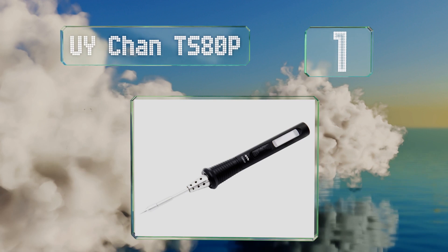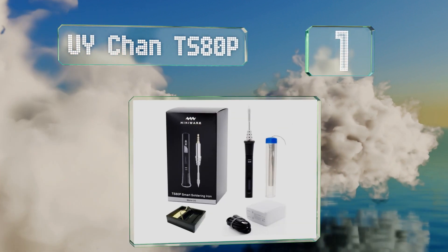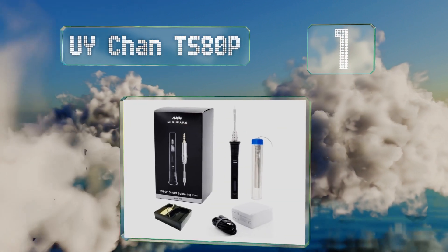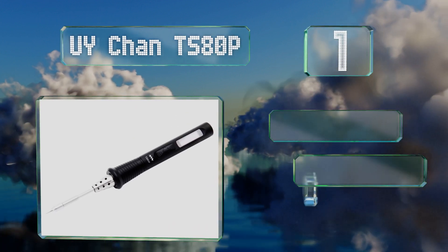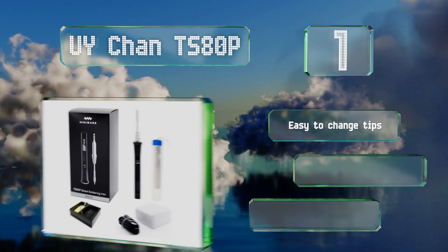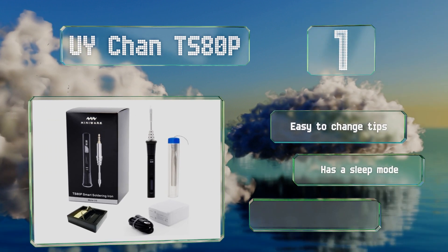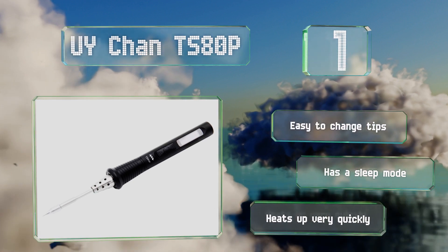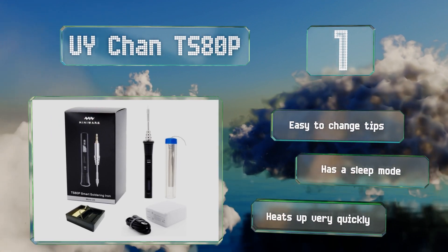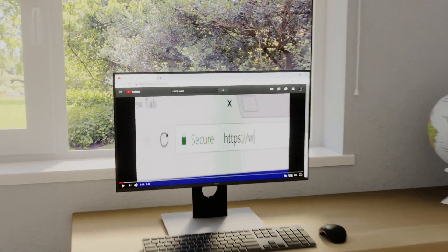Coming in at number one on our list, the TS80P combines the maneuverability of a small lightweight body with a reasonable amount of power. It charges via its USB Type-C port, or by using a conventional mains outlet or a battery bank. It's easy to change tips and is equipped with a sleep mode, and it heats up very quickly.